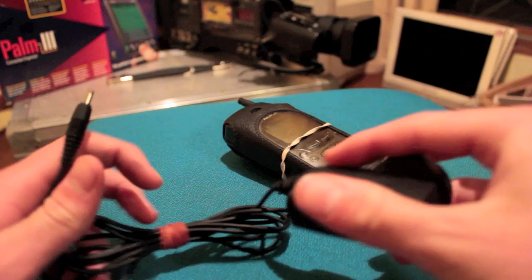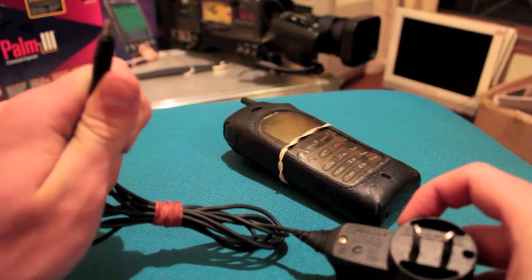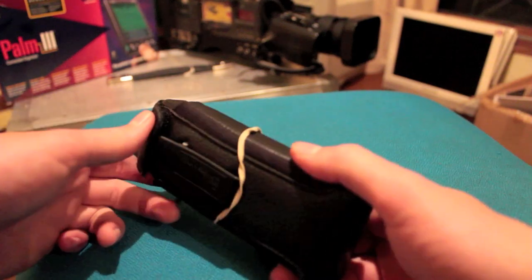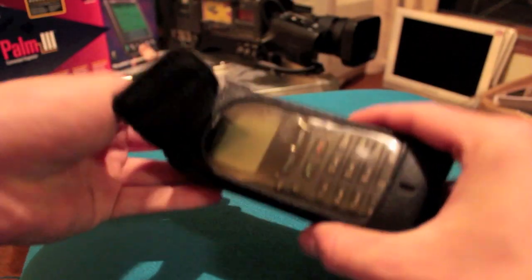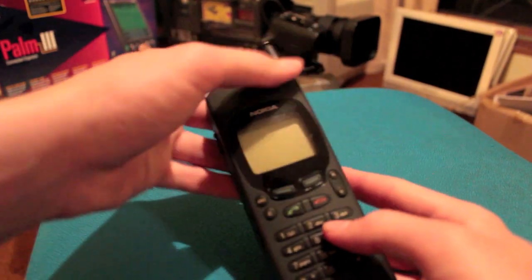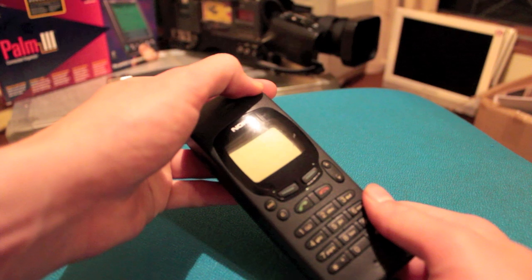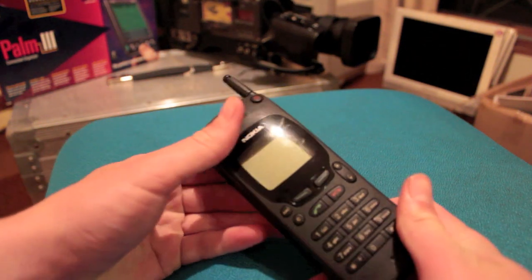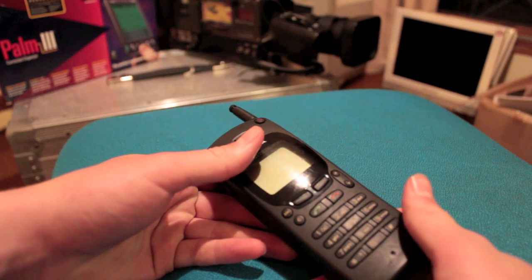It also came with a charger which I believe is the right one — and even if it isn't, I've got my own. The phone itself seems to have a case, which is quite interesting. Let's see — is it in good condition? Yes, it is, in very good condition. Now let's see if it powers up. It obviously is flat, as I would imagine. We're going to see if it works.